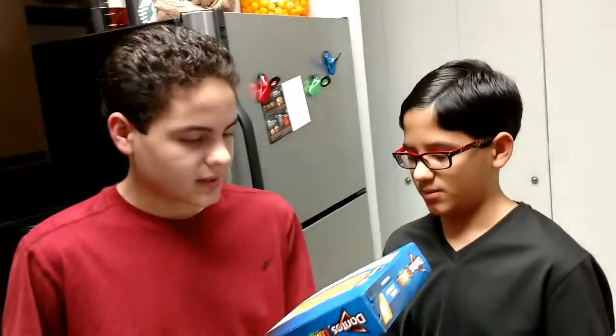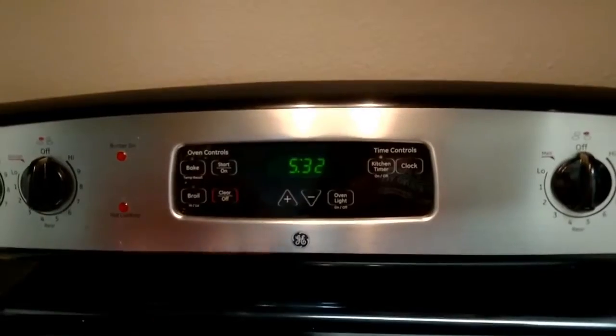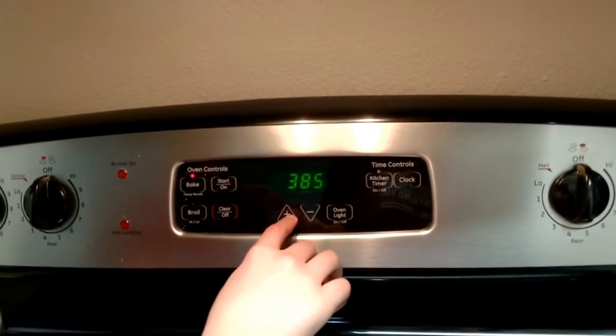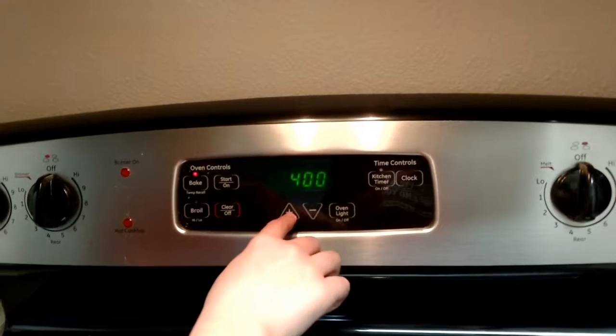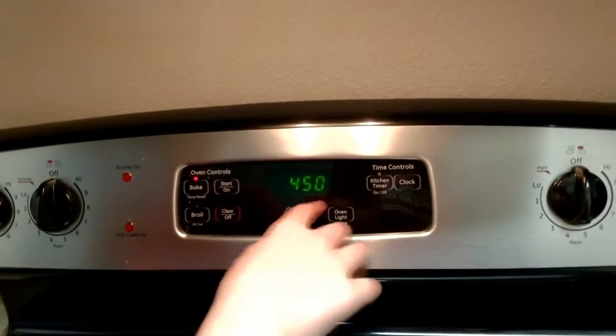First it says to preheat the oven to 450. Preheat. Alright, so set that — turn it up to 450. Boom, 450. Alright.